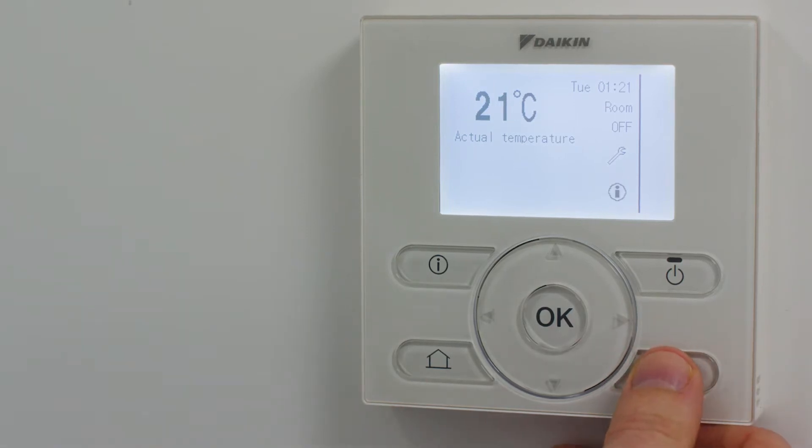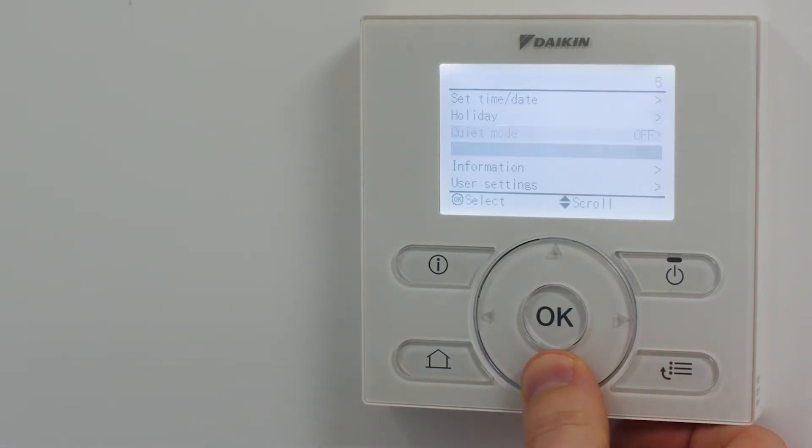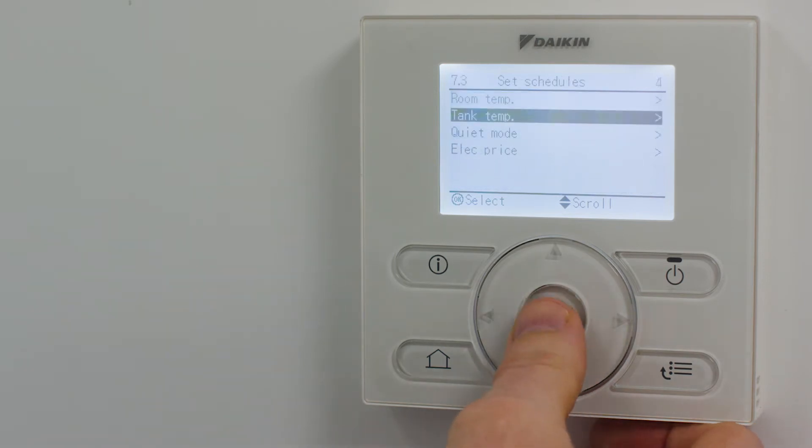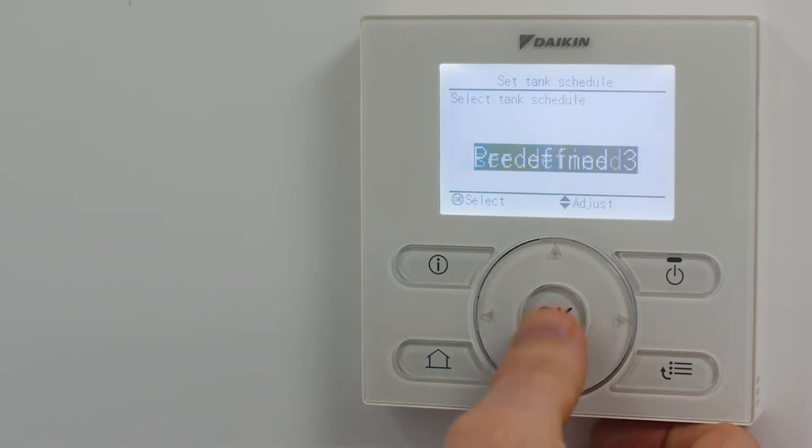First, press the menu button to access the following options. Scroll down to user settings, set schedule, and select tank temperature, then select a schedule name to save under.